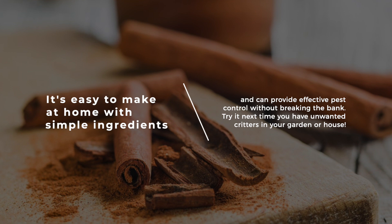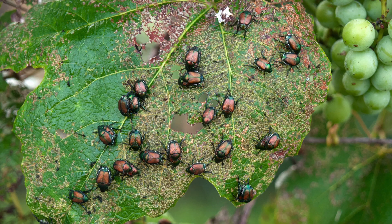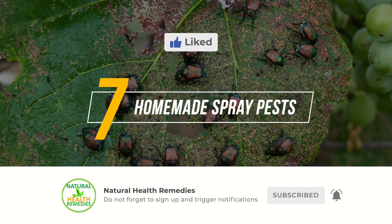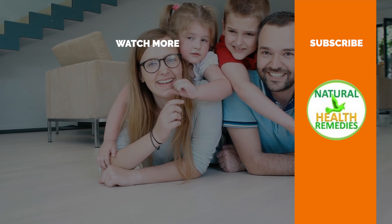I hope you have enjoyed this video. If you have, please subscribe to Natural Health Remedies and don't forget to give this video a thumbs up. I'm sure you're going to enjoy the next video on how to get rid of pests using tea tree oil. Thanks for watching, and bye for now.